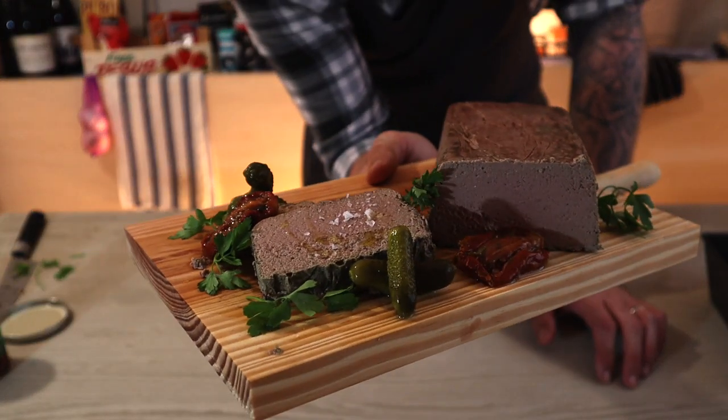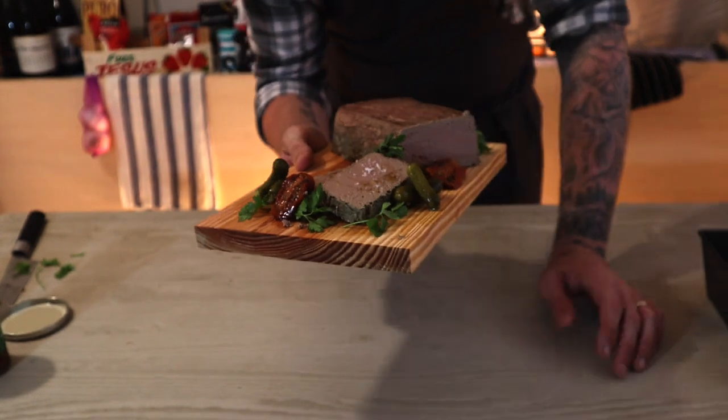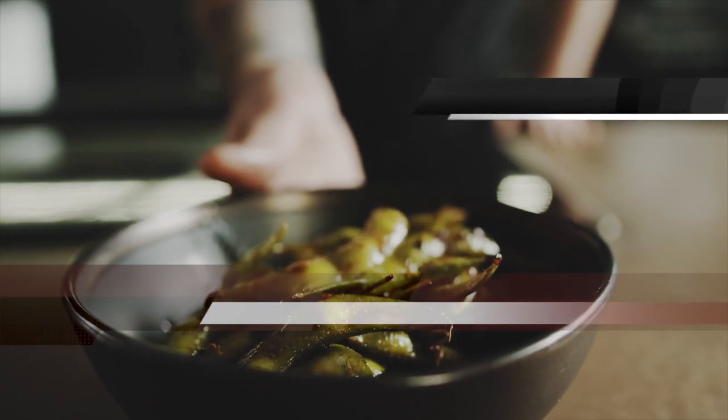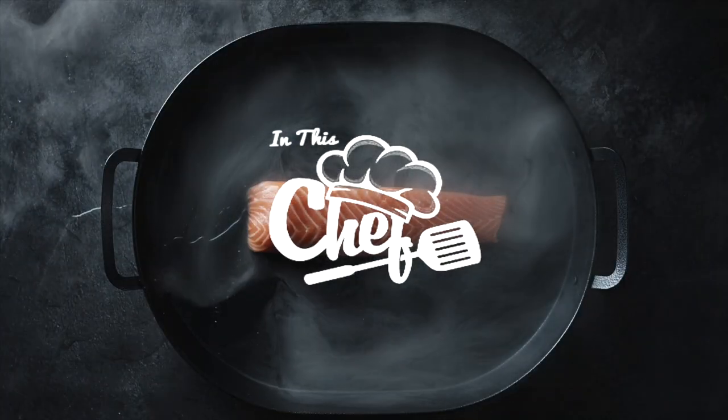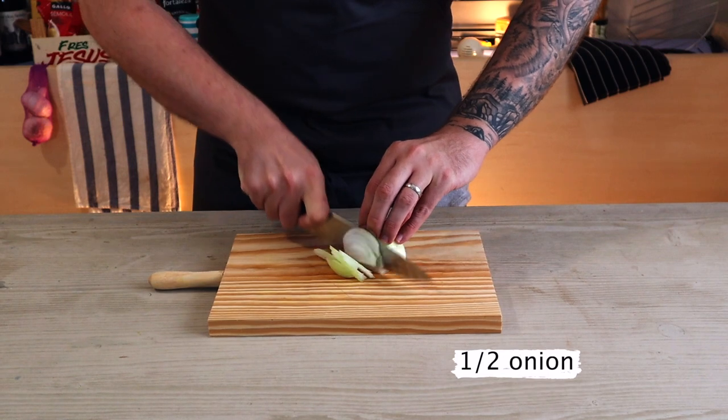It might have been made famous in the 80s but it's still a classic, so today we're going to be making chicken liver pâté. Hi there guys and welcome back to my channel — today we're going to be making chicken liver pâté.